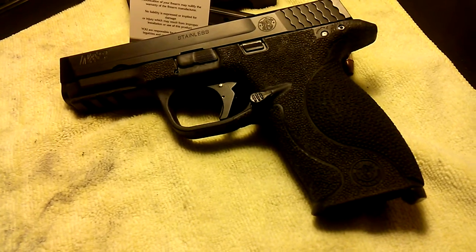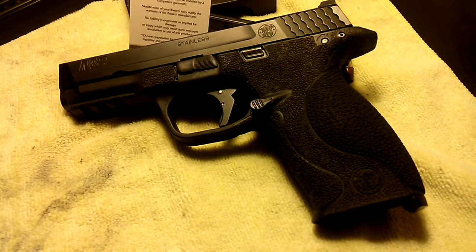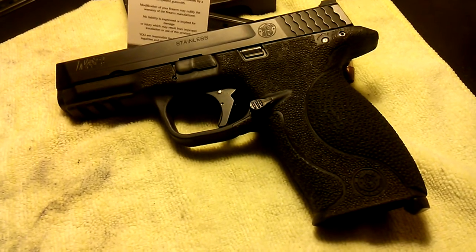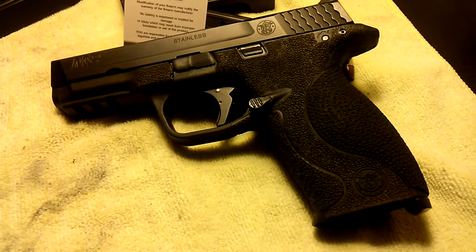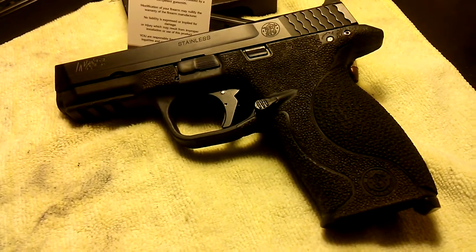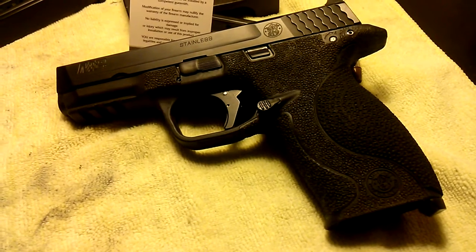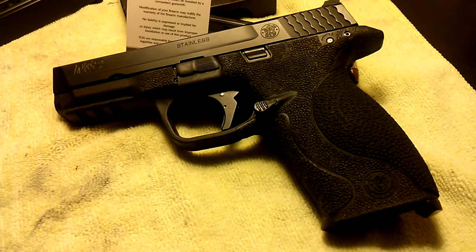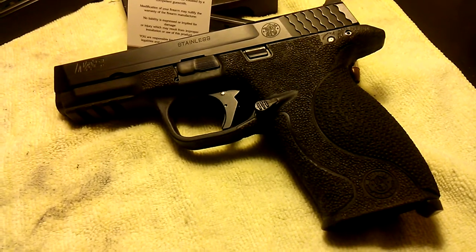Hey, what's going on YouTube — it's Easy bringing you another video. I've got two more upgrades for my Smith and Wesson M&P that I'd like to share with you. As you guys know, I've been slowly but surely working on this handgun, upgrading the parts and internal parts. I have over 22,000 rounds through this Smith and Wesson M&P — it's the gun I've had the longest.